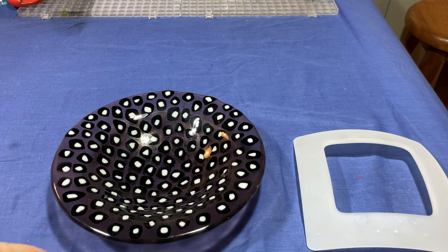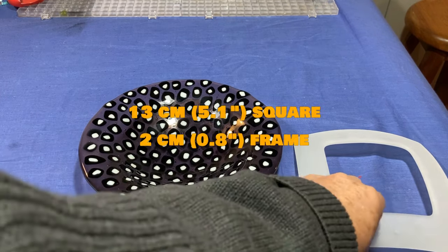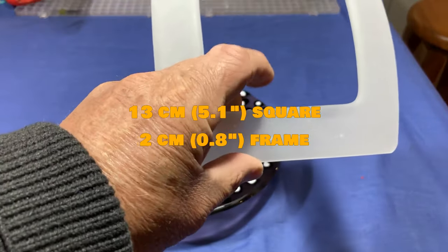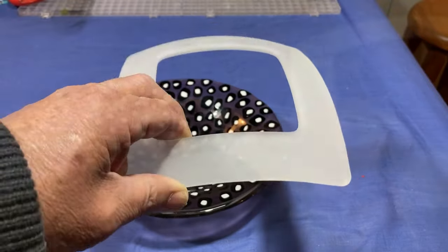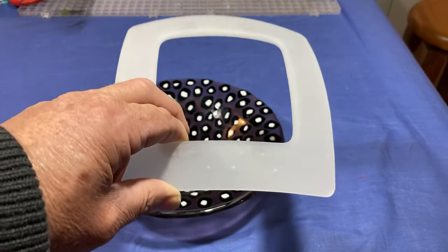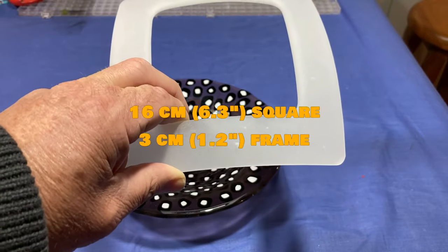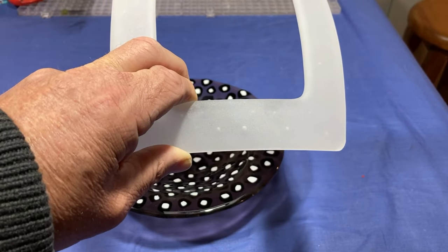For this bowl, I've decided that I think the stand will be about 13 centimetres across — or square, I should say — and the frame about 2 centimetres. This one here, which we're going to make another one of, is 16 centimetres across, and the border, or the frame, is 3 centimetres.